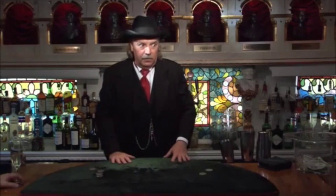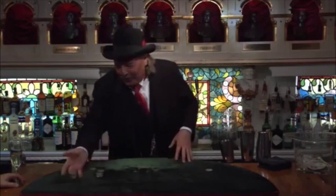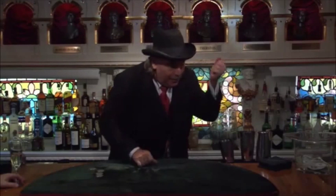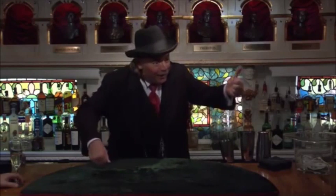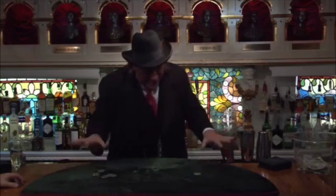So pay attention. I'll do it again. Watch closely. We have one, two — one, two, three, four. If I go like this, one of these is going to jump over here. Like, I know.